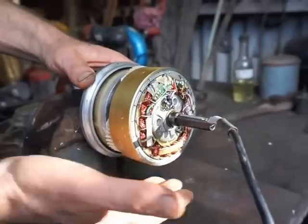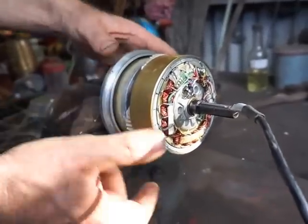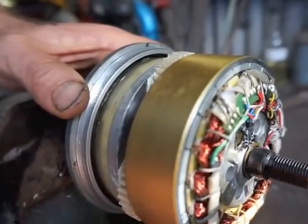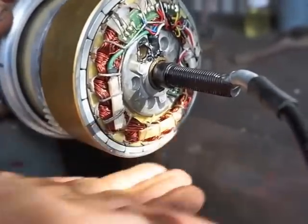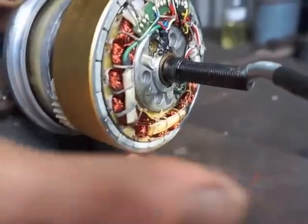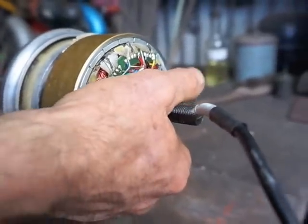Now, you can see that when the motor rotates this direction, this plate drives the wheel forward. But when the motor rotates the other direction, this plate still drives the motor forward, but faster. I'll show you how it does that by looking at the other side.